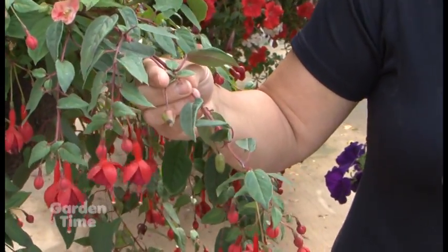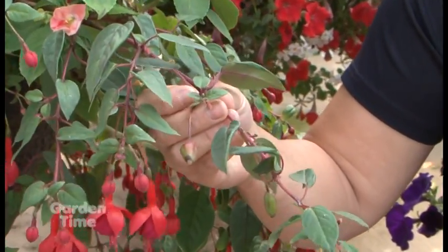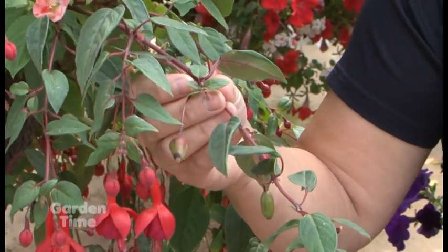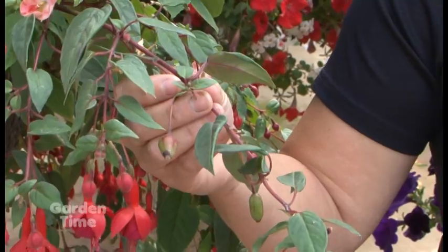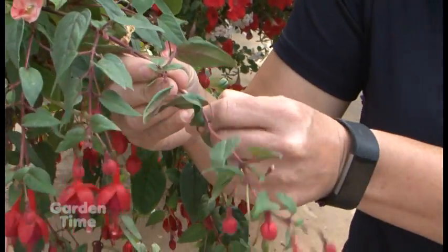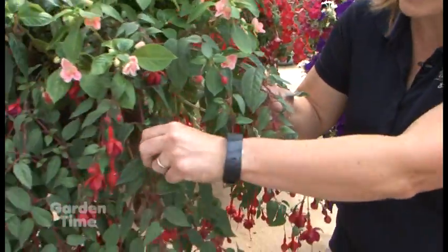Your plants are actually going to want to start to do that and put all the energy into that. So unless you pick them off, you're going to have a fuchsia full of these berries and not fuchsia flowers. So you're going to want to just simply take them off. It's pretty easy — a little time consuming but not too bad.